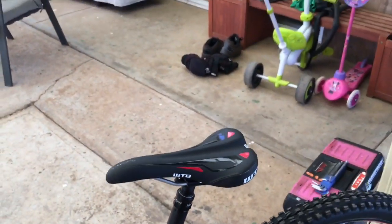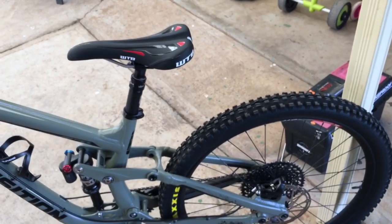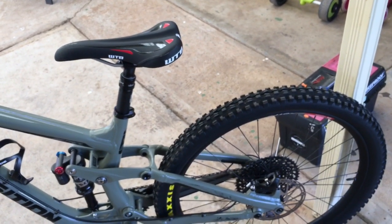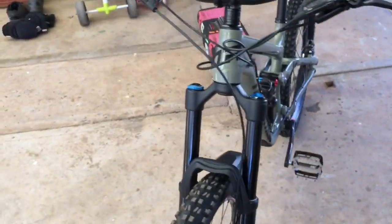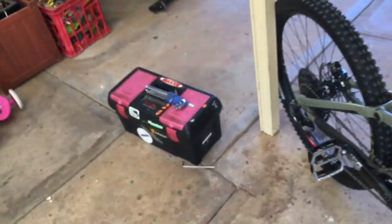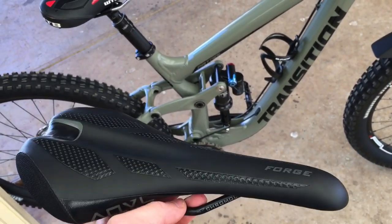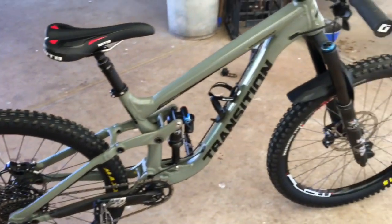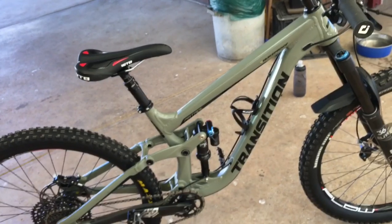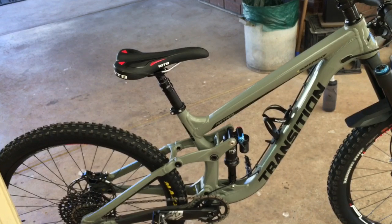Saddles are super hard to get the right one and you need to demo. I demoed a Fabric Scoop Radius the other day, wasn't too bad either - still a few pressure points. I feel like this one is quite comfortable, but other people have gotten on it and said it's super uncomfortable, and I've done the same on other people's bikes.